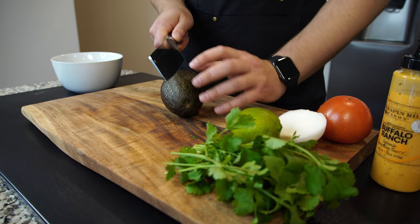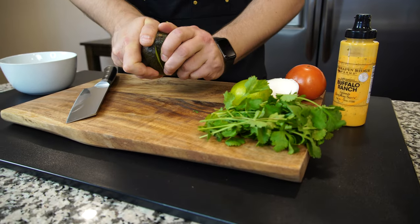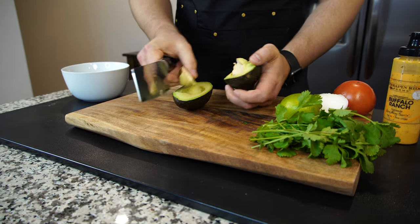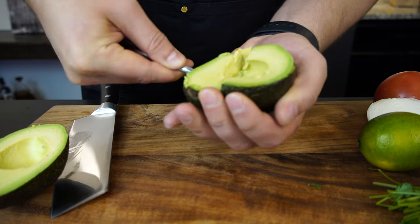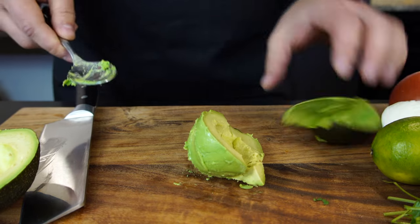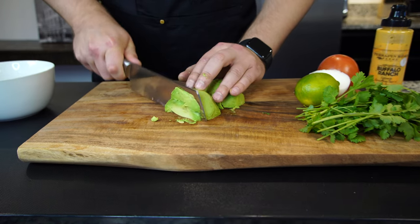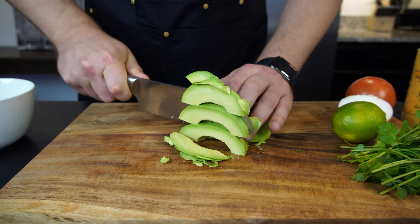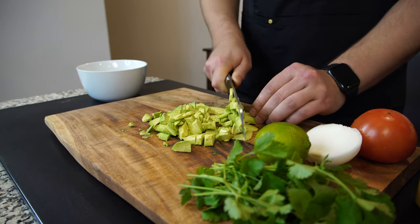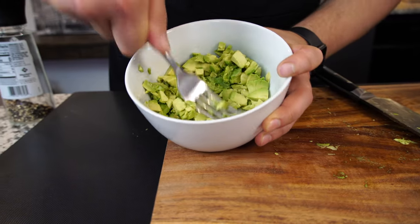Let's start with the avocado — cut this baby in half, perfect, spin it open. The pit is being stubborn — get out of here! Amazing. Take the pit out, scoop the avocado out of its shell. I'm going to quickly chop it up — you don't have to, the goal is to mush it anyways. Mush it with a fork.